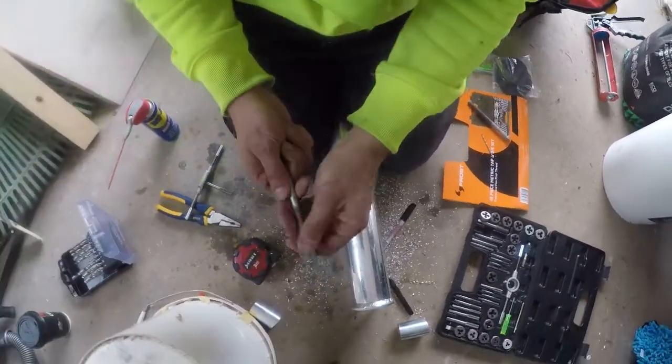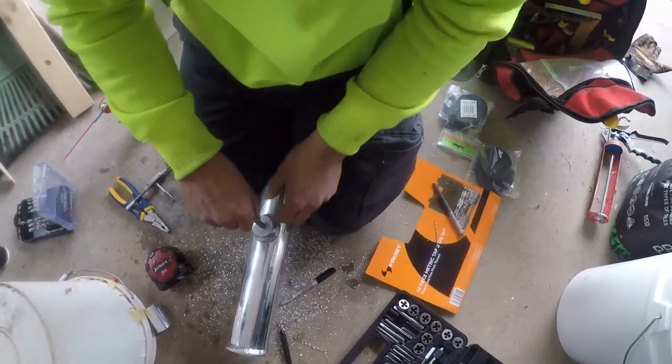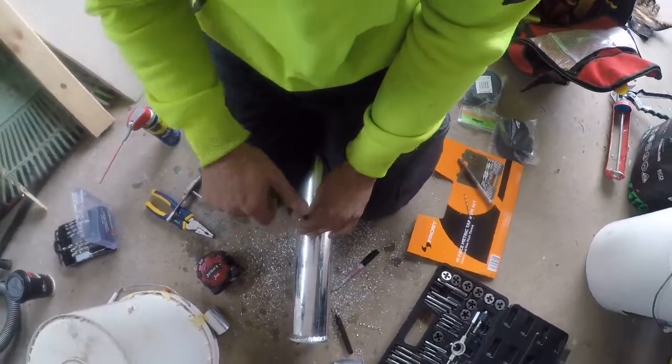And now my bolt should be ready to go in — there you have it! Hope you guys enjoyed the video. If there's anything else you want to learn how to do in or around your house, put it in the comment section below and I'll be happy to show you how. Until next time, I'm Bill — thanks for watching, Bill's out.